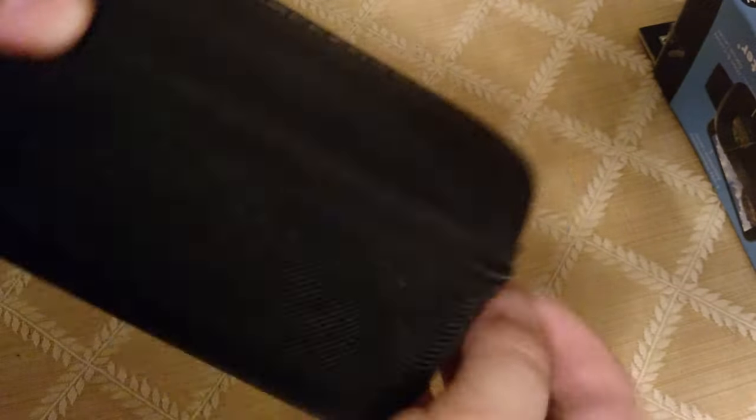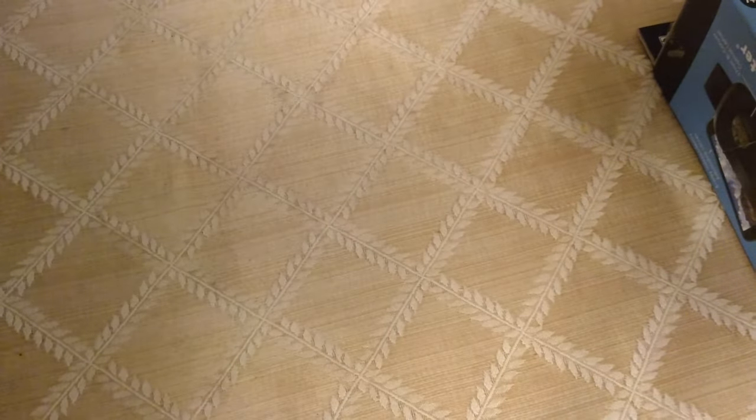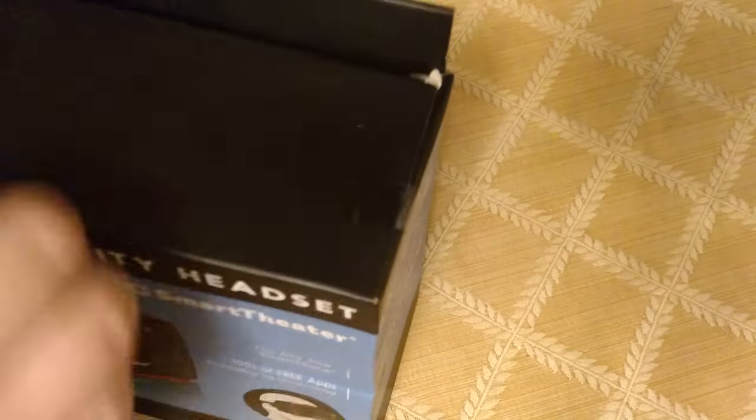This case is already open so it's easier to show. It's a carbon-type material and it comes with a cleaning cloth — it just fell out, I didn't even know it was there. So you can clean the lenses with that. It's just a little case, similar to the one I have for my home headset, but I'm assuming this headset is not as big as that one. We'll see how it compares.